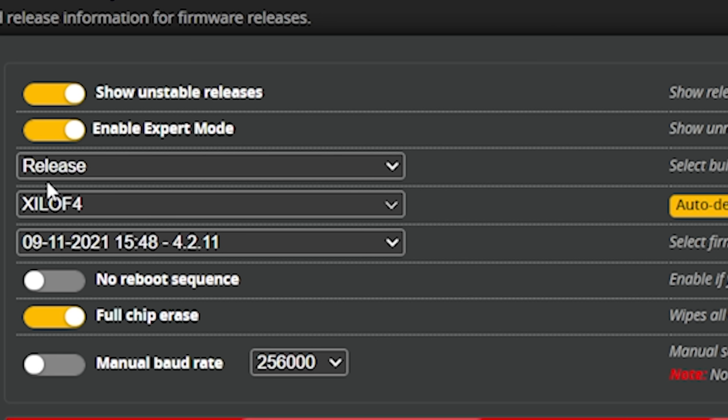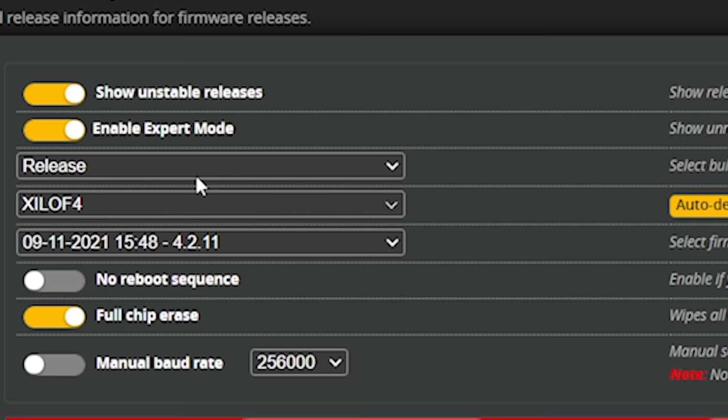The latest firmware version we're flashing today is a little bit unusual — we're in a weird timeframe. The latest actual release is Betaflight 4.2.11, but Betaflight is just about to release version 4.3.0. A lot of people are flashing the release candidate because it's pretty much done with basically no bugs, and people can mostly consider it safe. I'm going to enable Show Unstable Releases and select Release Candidate. I'm going to flash Betaflight 4.3.0 RC6 — hopefully by the time you're watching this, an actual release version of 4.3.0 is out, and that's what you should flash.